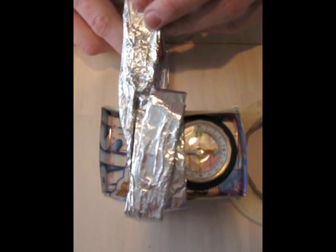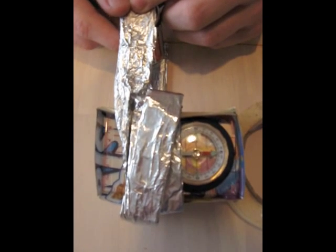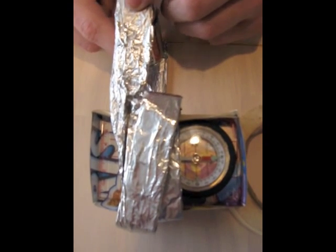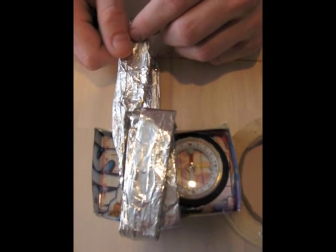Here we go. As you can see, the needle now points east instead of north. Take out the battery, and it returns to its true north position.